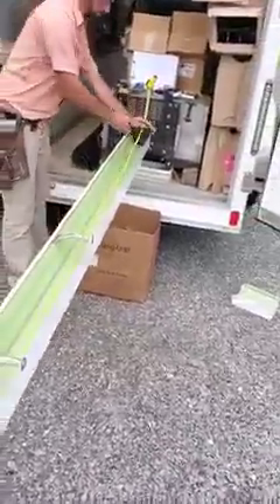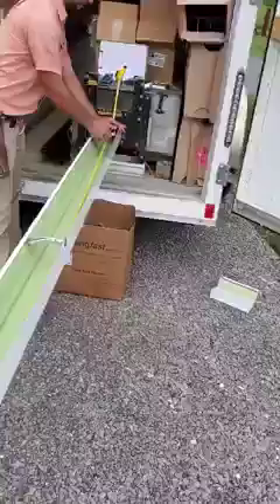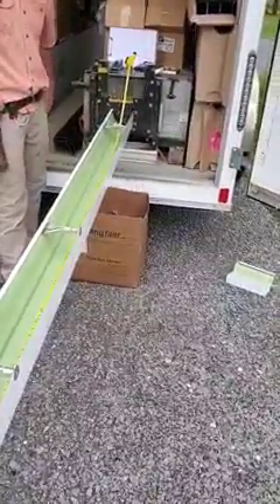You can do 100 foot, but you don't want to do any more than that. If you've got 120 foot, you probably want to do two 60-foot sections — something like that.